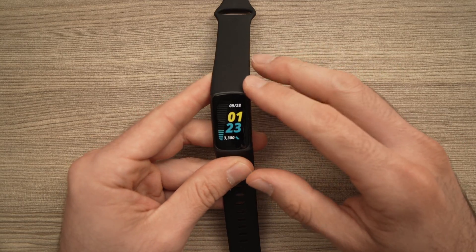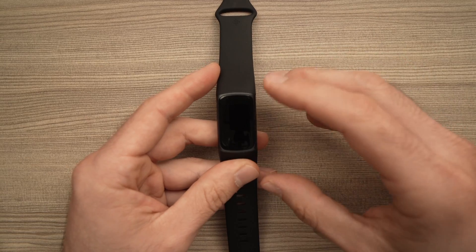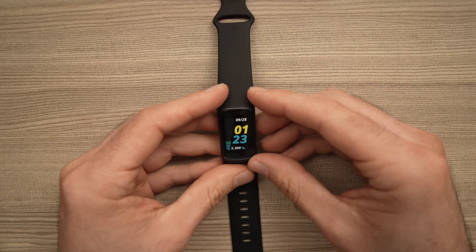In this video, I'll show you how to restart your Fitbit Charge 5 so it can solve some problems you're having with it, such as sync problems and whatever other issues you have.